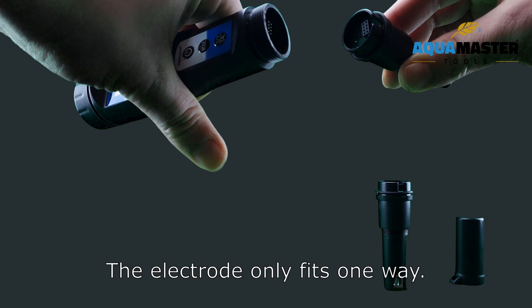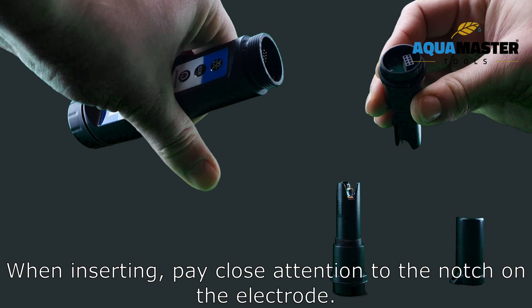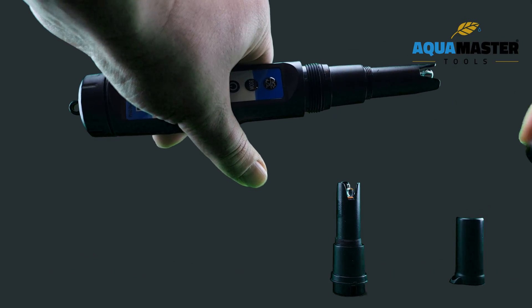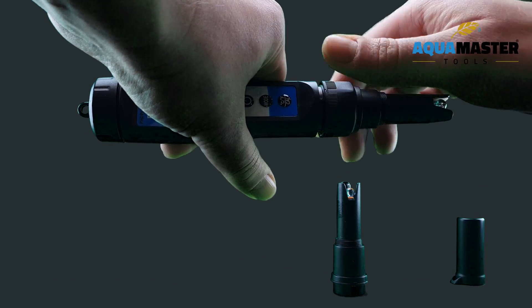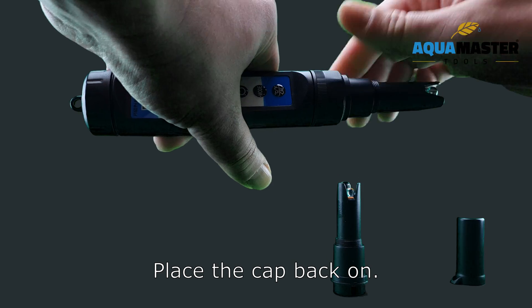The electrode only fits one way. When inserting, pay close attention to the notch on the electrode. Put the sealing ring back in place and tighten it securely. Place the cap back on.